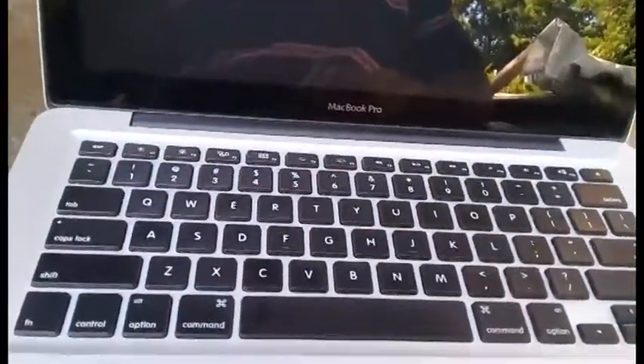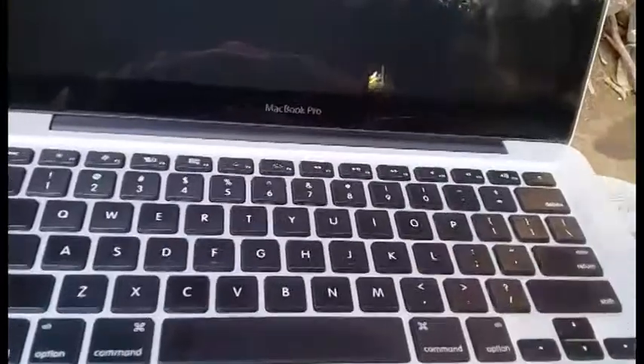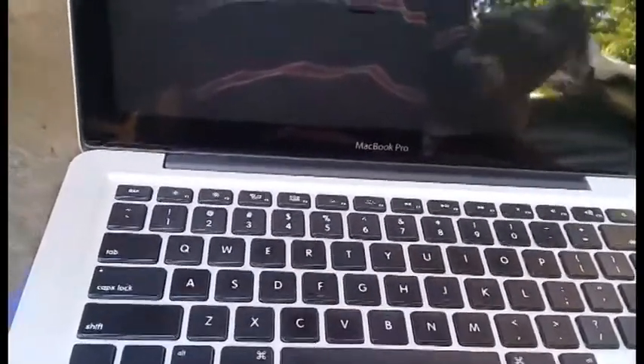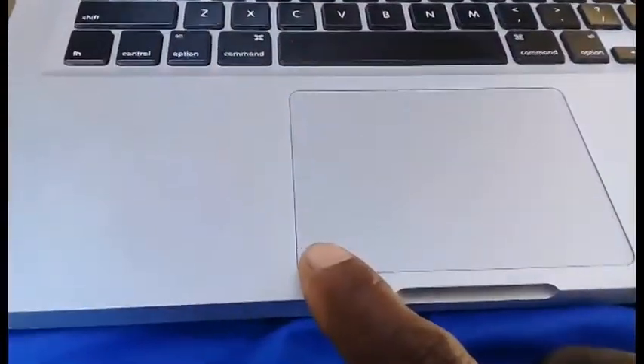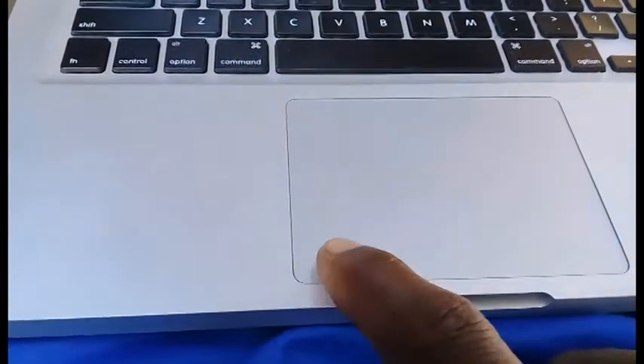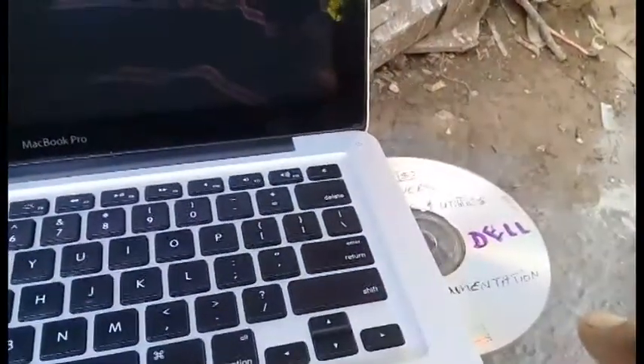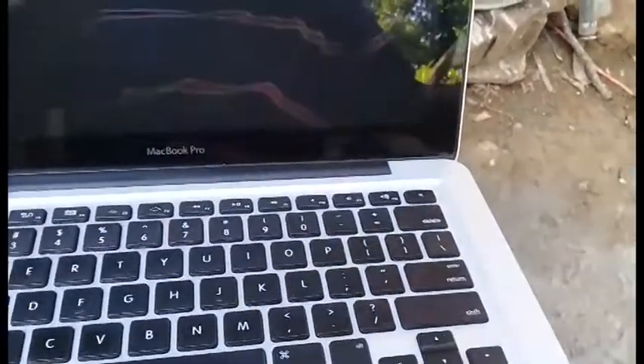It's very easy to eject your CD from your Mac if the eject button is not working on screen. Turn it off, turn it back on, and as soon as you hear the sound, press and hold the mouse key until you get a gray screen and the CD comes out.